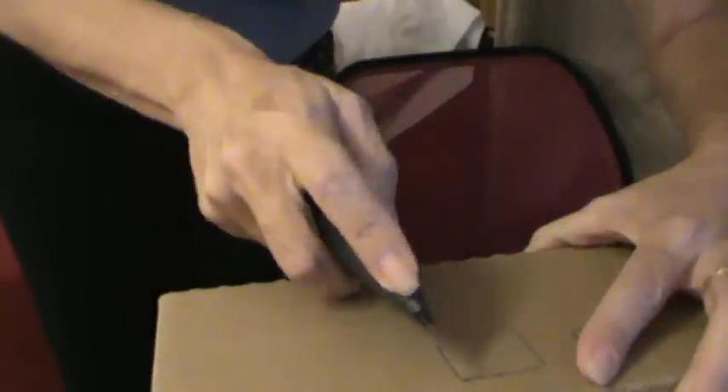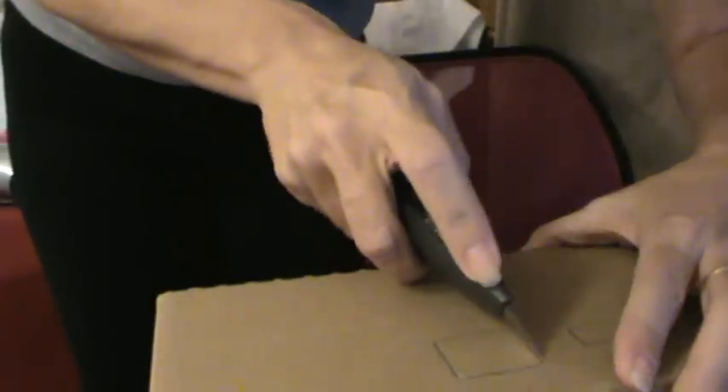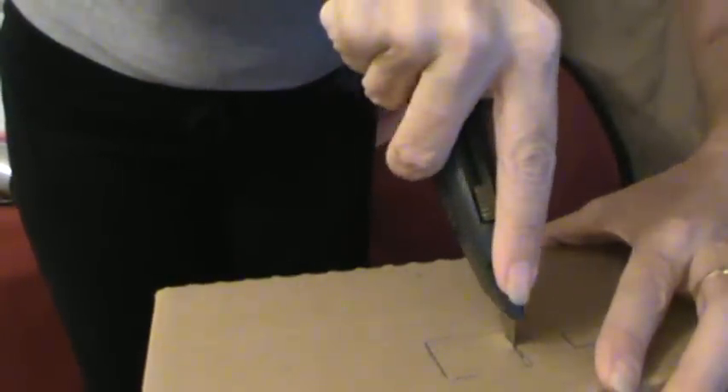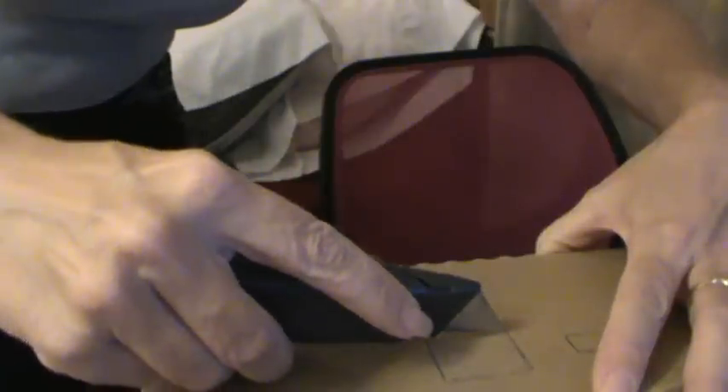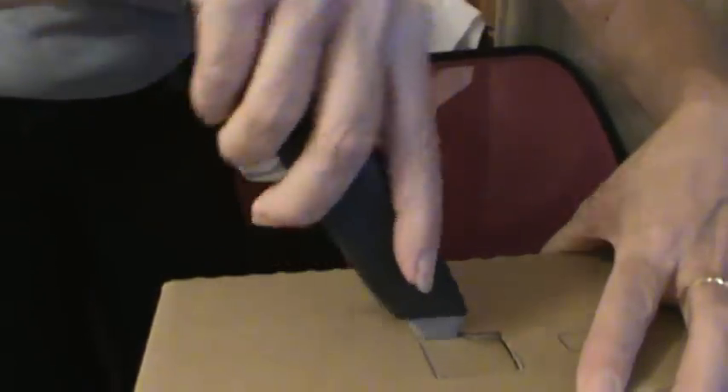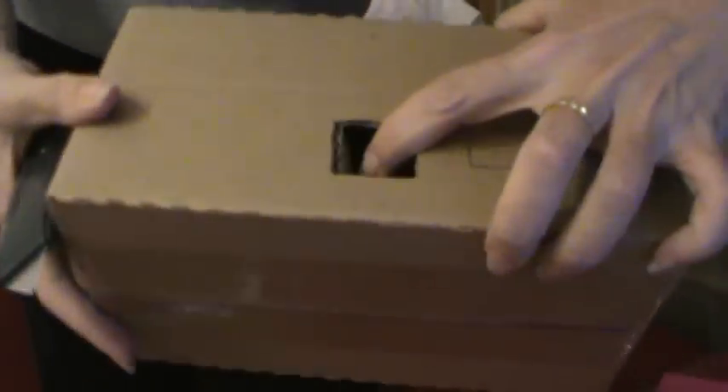If you are a kid and you want to do this, go ahead and get your box, draw out your lines, and then have one of your parents cut this out for you, please, because I would feel horrible if someone got hurt doing this. Okay, so I've got that cut out and I'm just going to poke it through. So that's all you have to do to get it cut out.